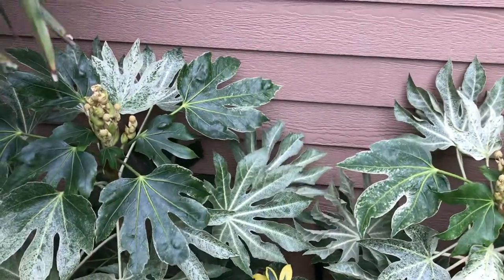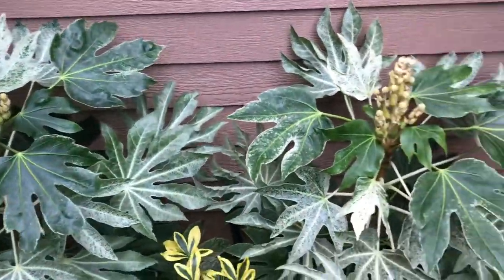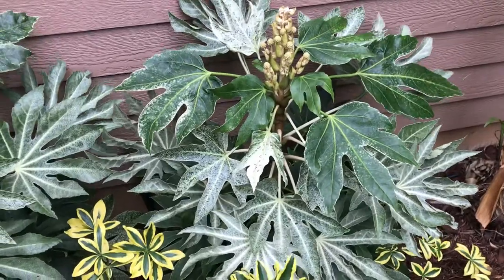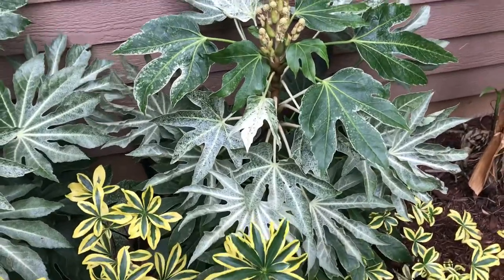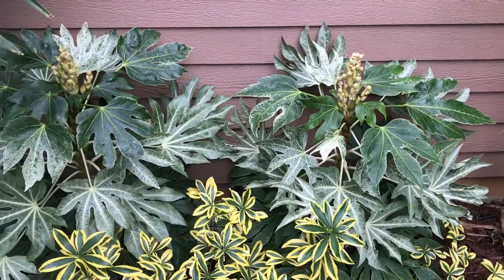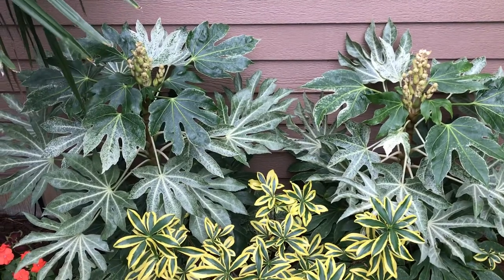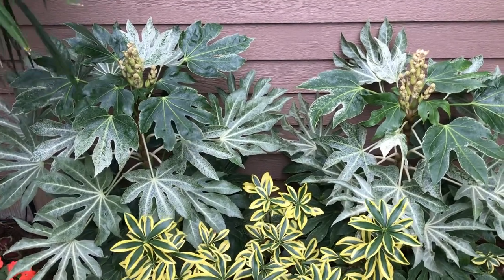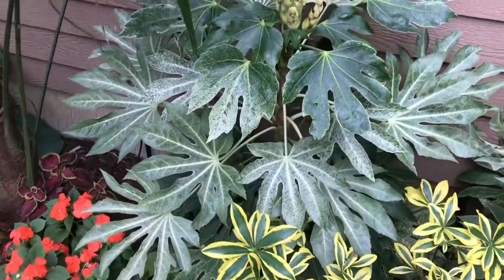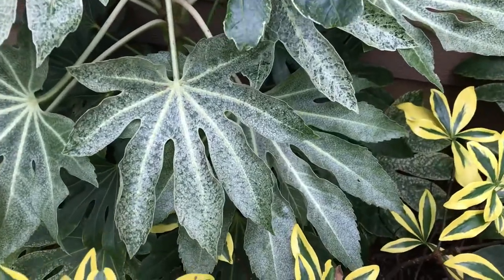Once these get a bit bigger and start blocking the window, you can trim them back as needed. You can actually start them from cuttings, which is a pretty neat thing. They're pretty easy to find in nurseries, but they're three to four times the price of the regular green.